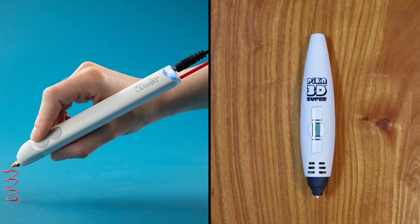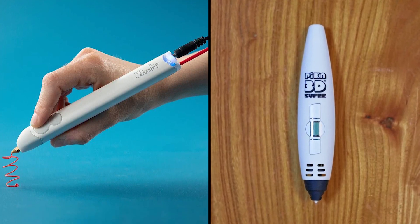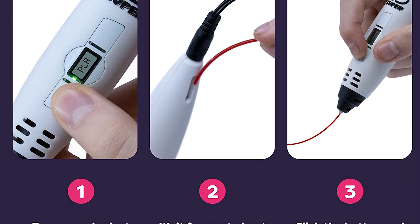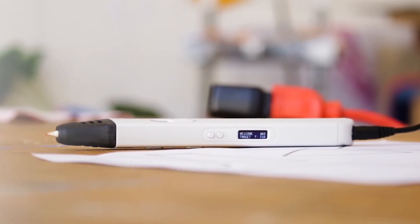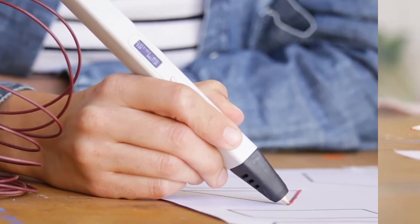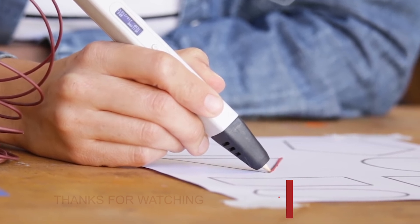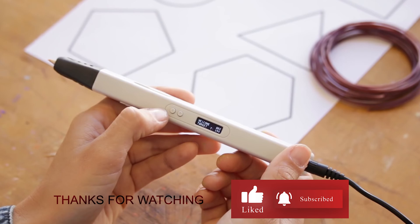And with that, we come to the end of our review. There are several great 3D printing pens available for under $100, and each of the pens we reviewed has unique features and benefits that make them stand out. Our top pick is the Mint 3D Professional Printing Pen. We believe that the Mint 3D Professional Printing Pen with OLED display is one of the best 3D printing pens under $100, as its precise control and advanced features make it a top choice for anyone serious about 3D printing.